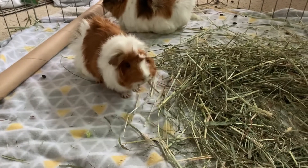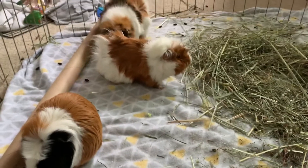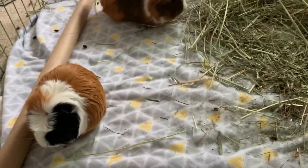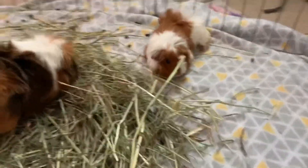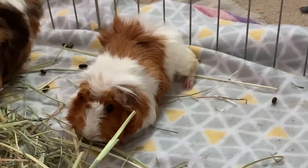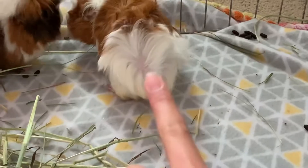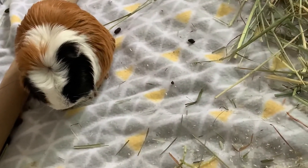I'm not going to film any more of the bonding but I'll give you guys updates. It's going pretty good right now, and if they don't have any more fights I will end the bonding session. I think I'm going to set up the cage because everyone has calmed down. This one was snoozing — she was just laying down. The most aggressive one was Mocha, and that's Ginger over there, and there's Truffle. I'm gonna go set up the cage now.